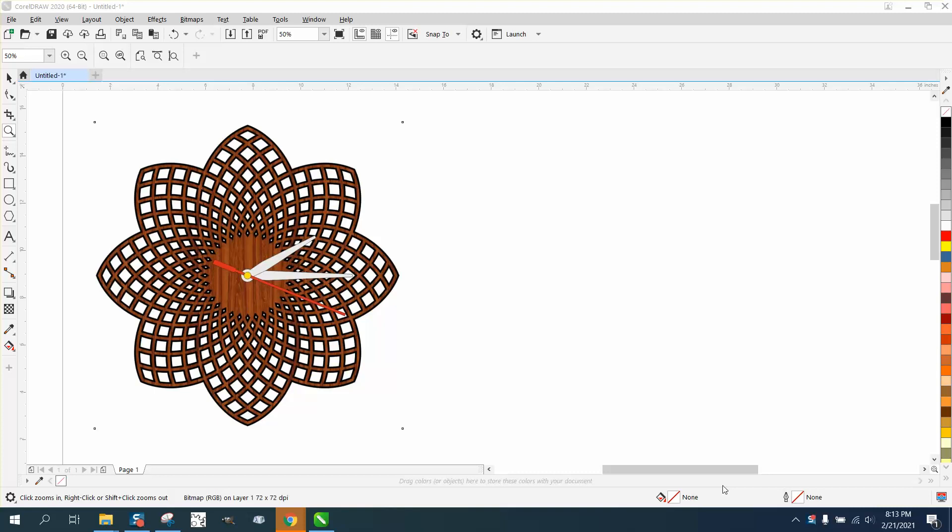Hi, it's me again with CorelDRAW tips and tricks. Somebody posted a picture of a clock that's pretty cool and somebody asked how you could make that pattern. Well, I don't know exactly — I want to make it a little bit different.